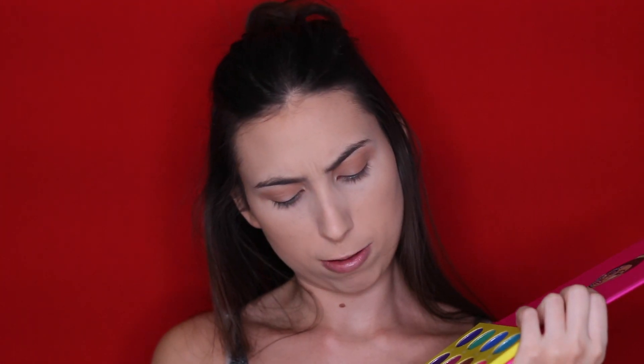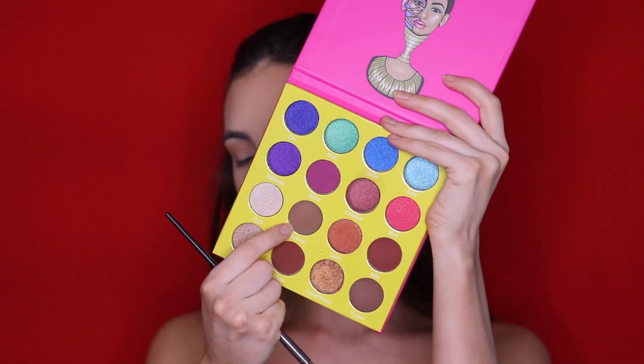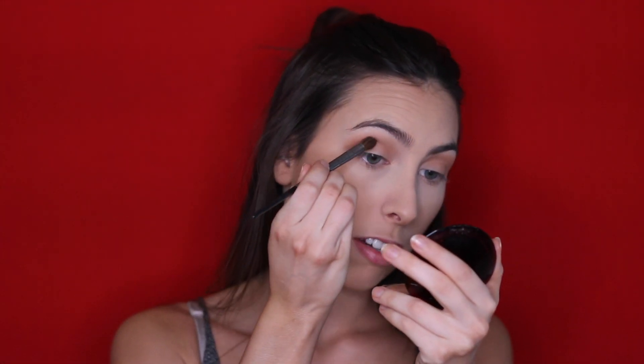Going into the Masquerade palette, I'm going to take the shade Burkina, which is a deeper brown shade — more on the neutral side, leaning a little bit cool. I'm taking it on the same brush and applying this into the crease farther down.